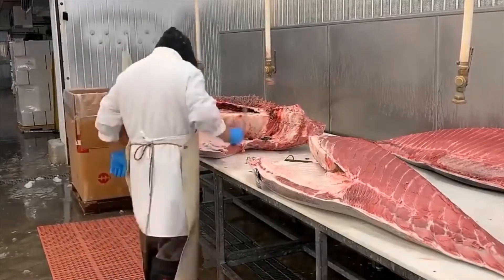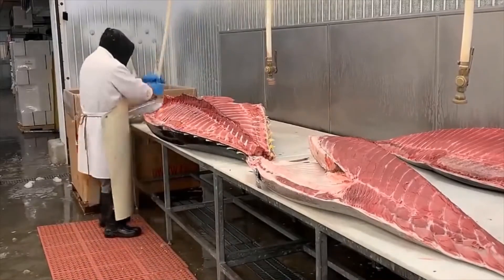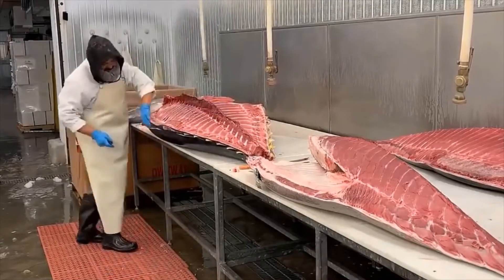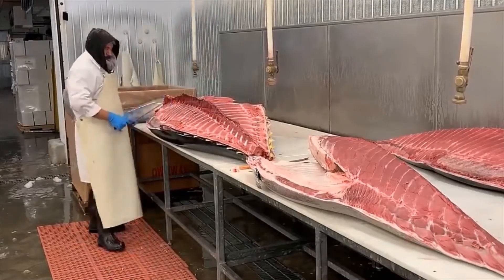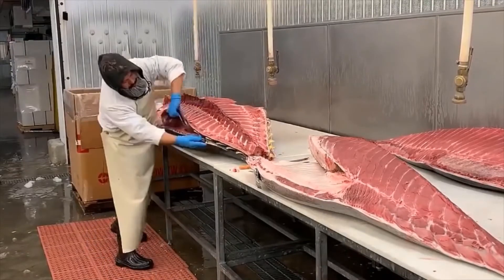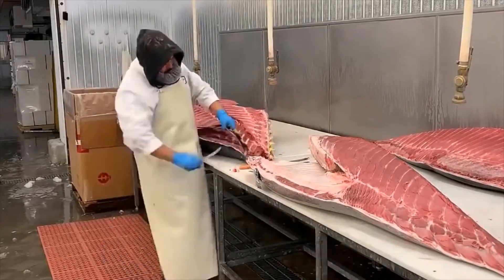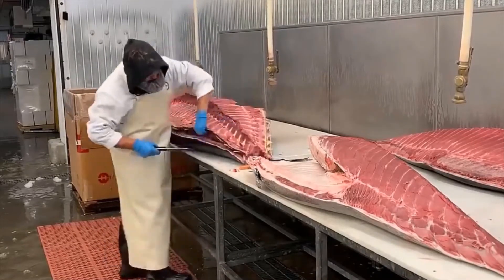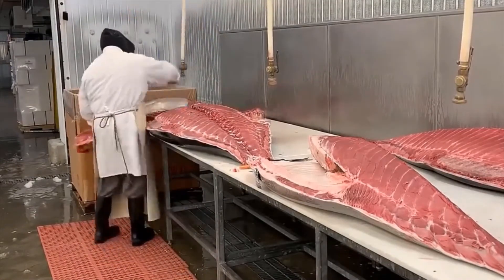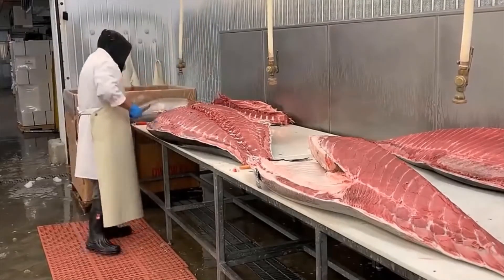To prepare fish for sushi, make sure you select and store the fish properly. Get the fish from a trustworthy source and pay attention to the condition of the seafood counter. Choose the fish and store it appropriately. When cutting fish for sushi: cut off the triangle tip, slice a layer of fish, remove the tendon from the fish, scrape the fish off the skin, then cut the fish for sashimi, nigiri, or sushi rolls.